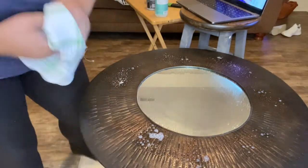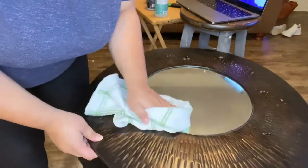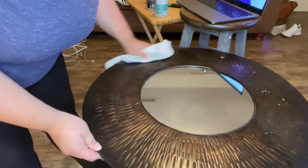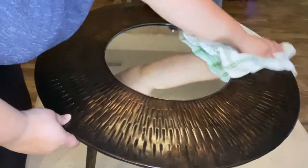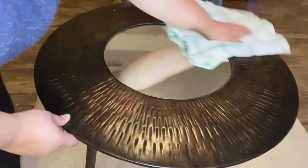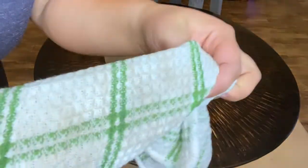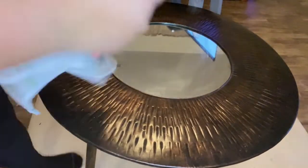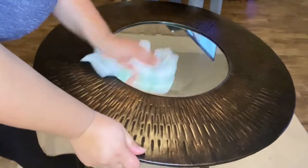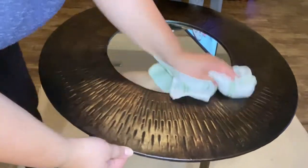I'm just cleaning this up with some all-purpose cleaner because it had a lot of dust on it and had been sitting on the wall for a long time. With DIY paint you really don't have to sand or anything — this has somewhat of a shiny finish but it's nothing too bad. Always make sure to wet your rag or spray water down and wipe it off so you don't leave any cleaner behind, because it could potentially affect your paint finish.